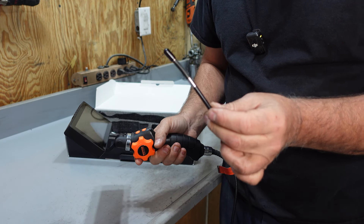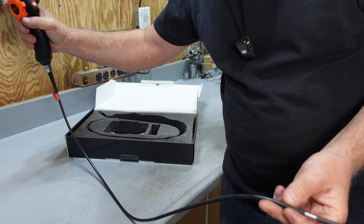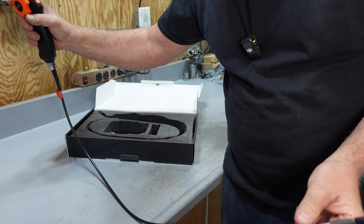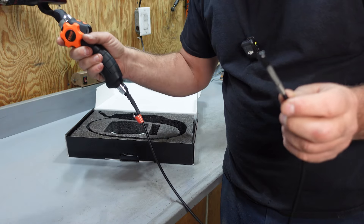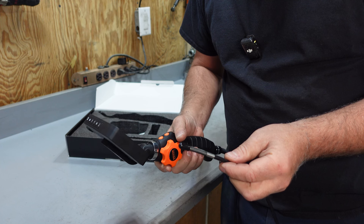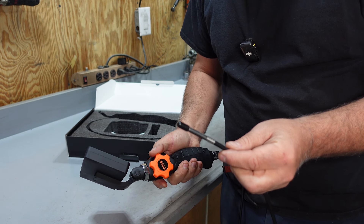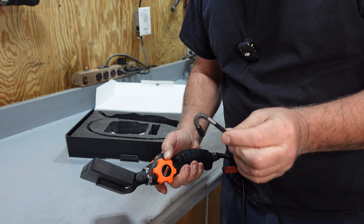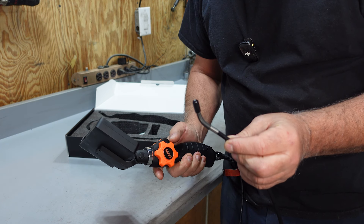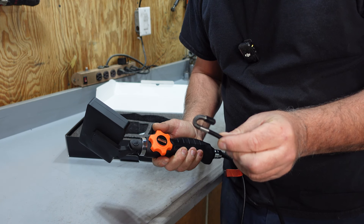Very easy to hold. The cord is maybe about three and a half feet. One of the cool features of this thing is that the head of it, through this thumb wheel, can rotate. Like I said, it'll bend back up 180 degrees.